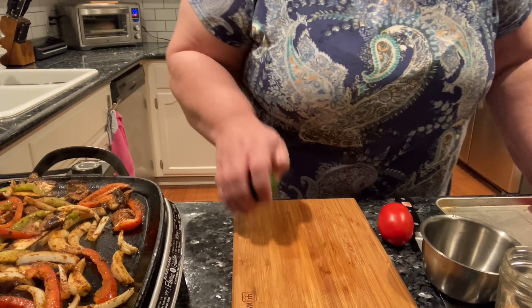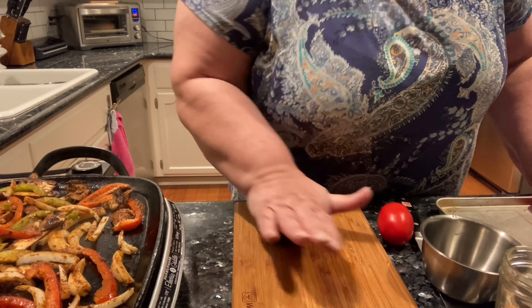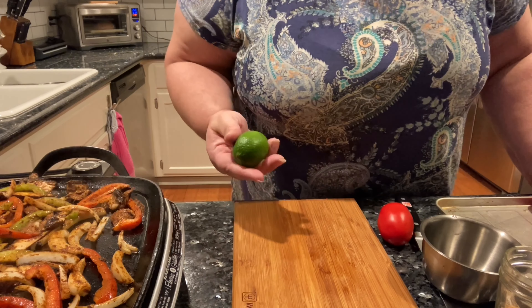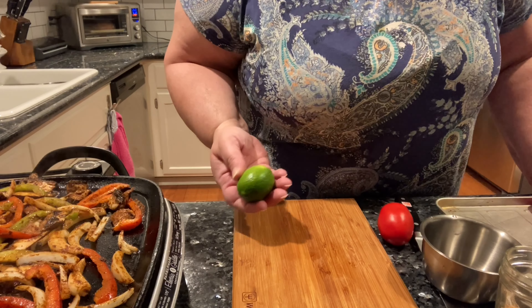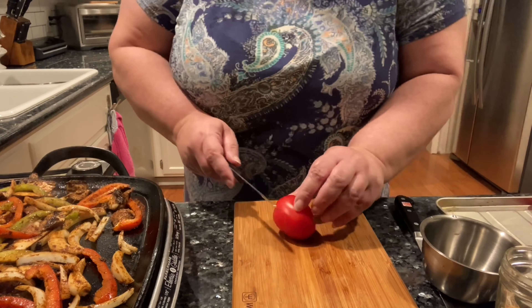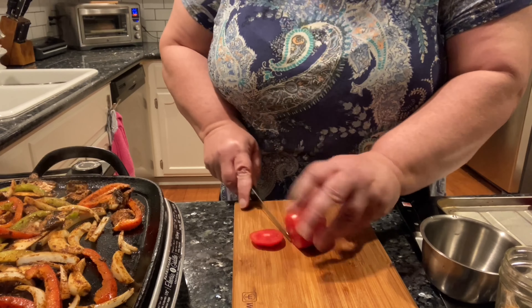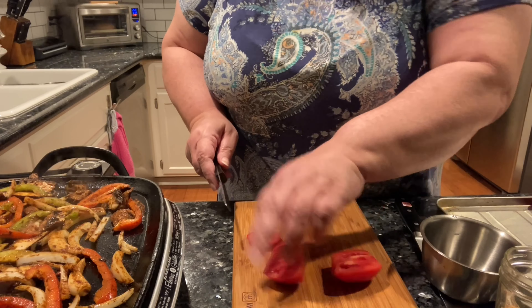While the fajita vegetables are cooking, I am going to make a quick topping for the baked potatoes, which is going to consist of lime. On your lime, you want to roll it to soften everything up so you can get as much juice out of it as you need.